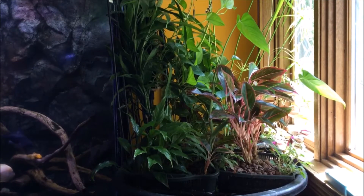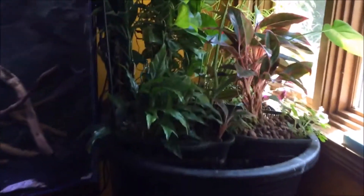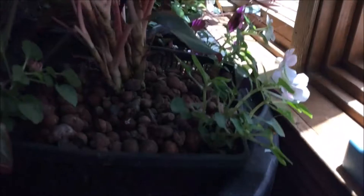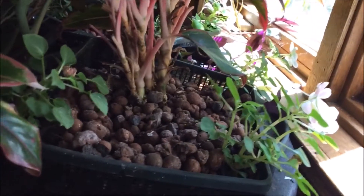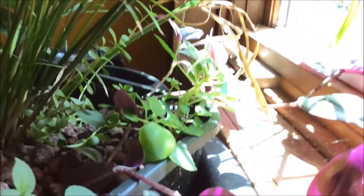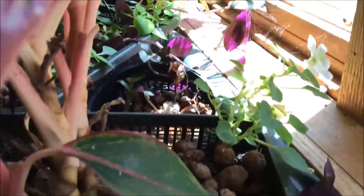I continue to experiment with different things. I'm going to go in for a close-up — it might be a little shaky. I'm experimenting with low-growing plants so I have plants growing on all levels. In this particular case, I've got some impatiens in there, hidden among the other plants. The impatiens seem to be doing halfway decent — they're continuing to flower and grow.